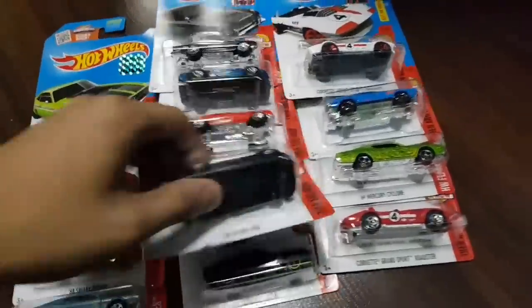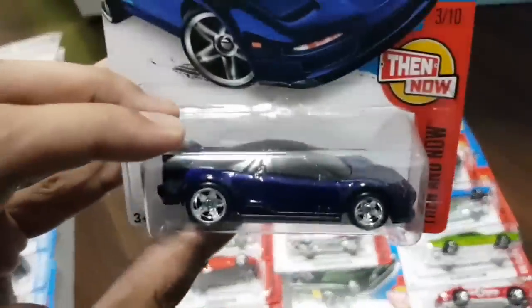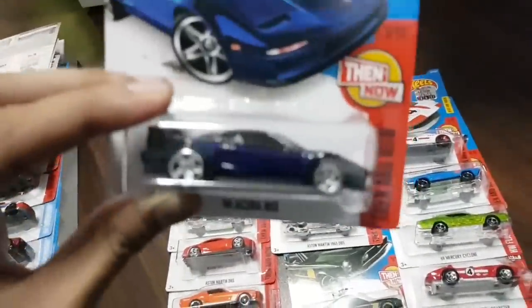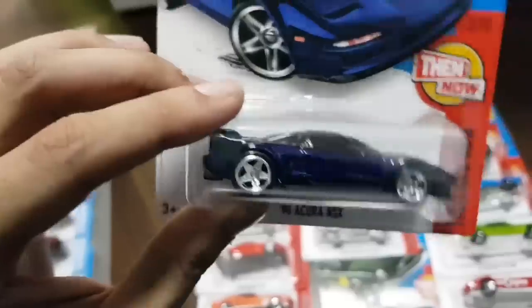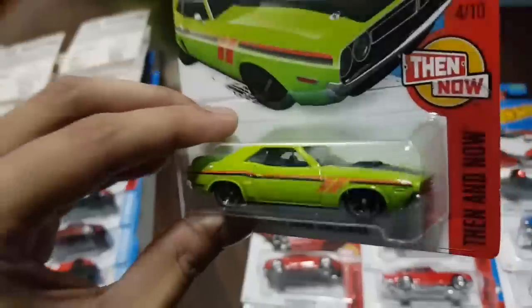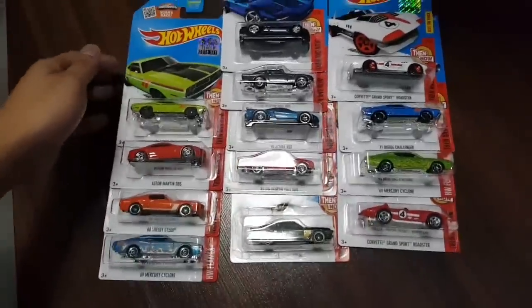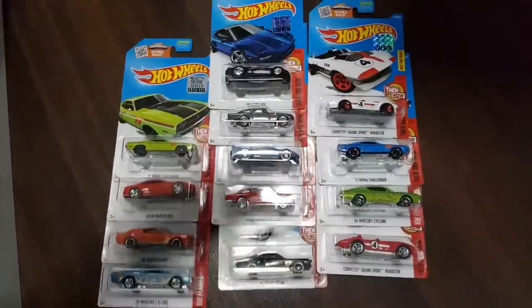On to box four — another super treasure hunt, back to back. Here's the third one: the Acura NSX. This one is pretty cool, not my favorite, but damn, check this out for all you Acura fanboys. And this is the green partner I was talking about — they go as a pair from the Dynamo series.